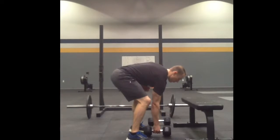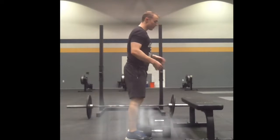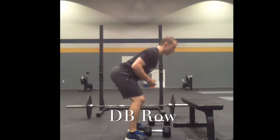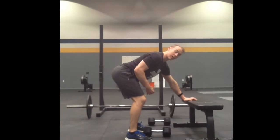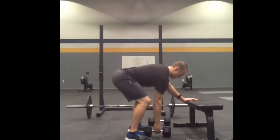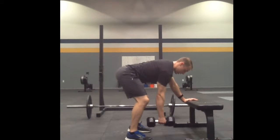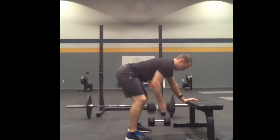I'm going to stand over the dumbbell — the dumbbell will be a little bit in front of me. I'll get soft on my knees, then reach my butt back, keeping my back flat in this nice athletic position. Reach for the bench, and I'm just going to pull my elbow high, squeeze my shoulder together, and try to get the dumbbell close to my body.